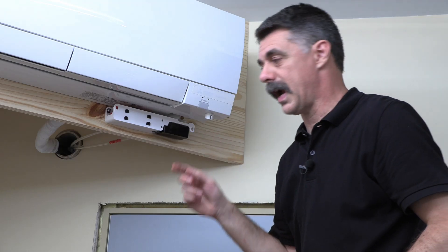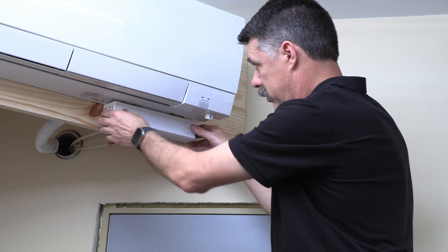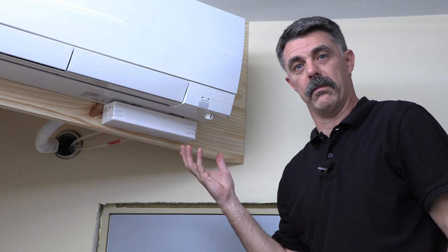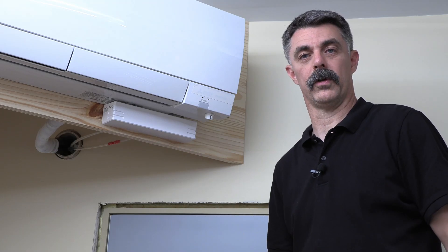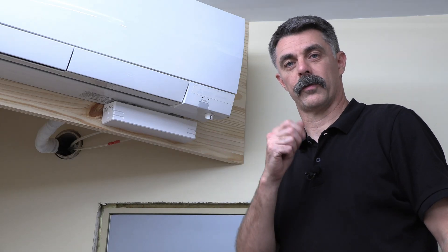Once the tank is reattached, reinstall the cover. Now you've cleaned and done maintenance on a Quiet Mini-M. We hope you find this video useful and that you've expanded your knowledge of condensate solutions for mini-splits. Thanks for watching.